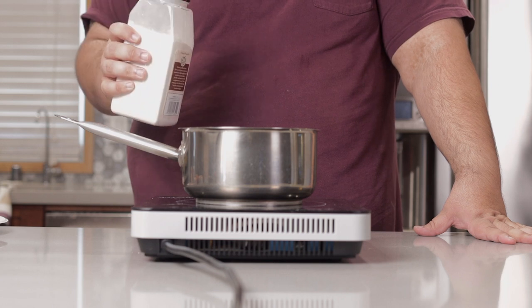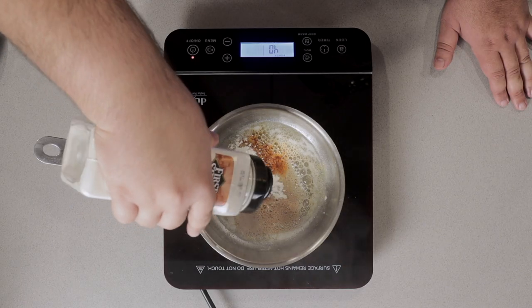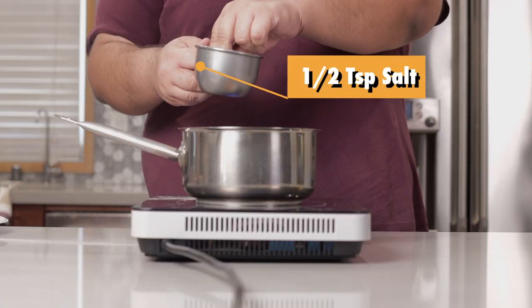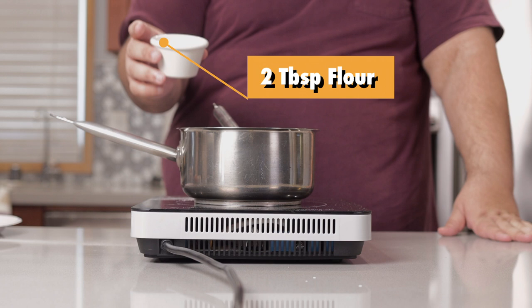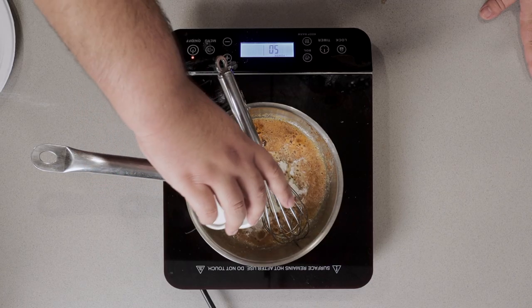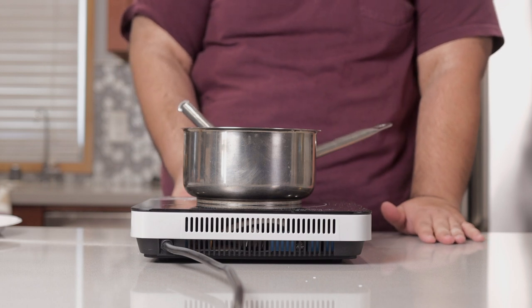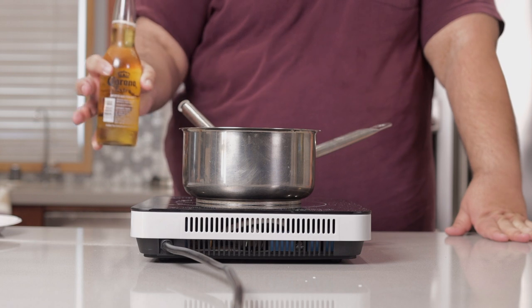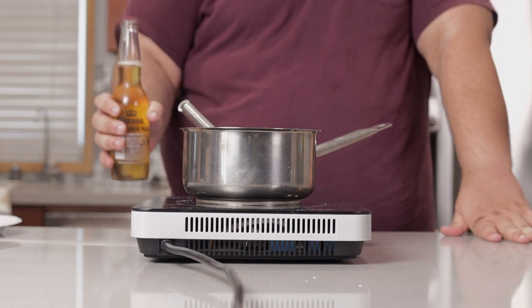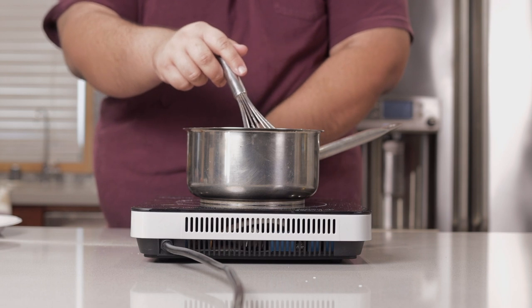Yeah, I know it's overkill — we got this during the panic buying phase a few months ago. Toss in half a teaspoon of salt and two tablespoons of flour. Reduce the heat down to low and add in 12 ounces of beer. Nothing fancy — your average middle-of-the-road beer will do.